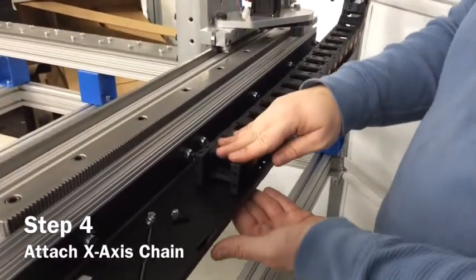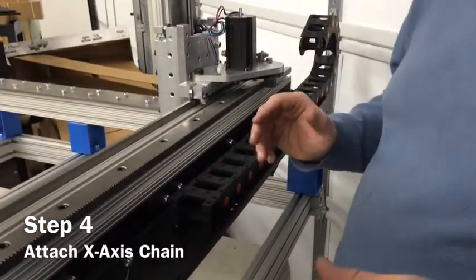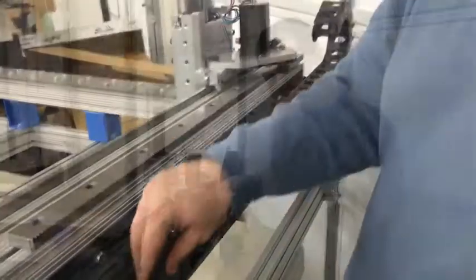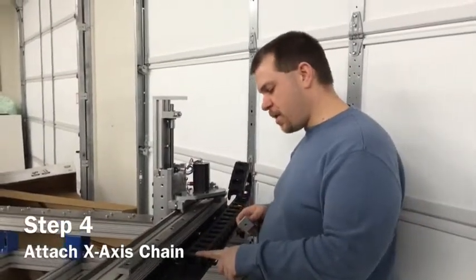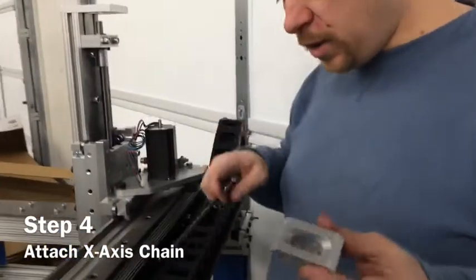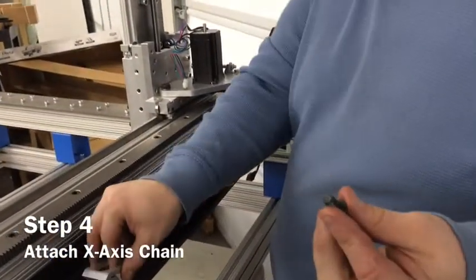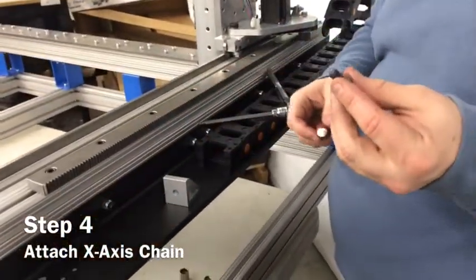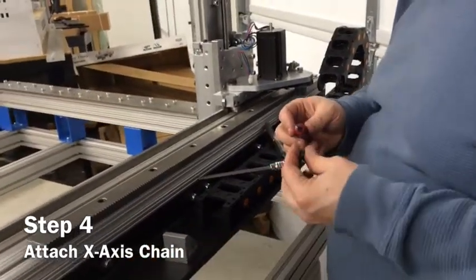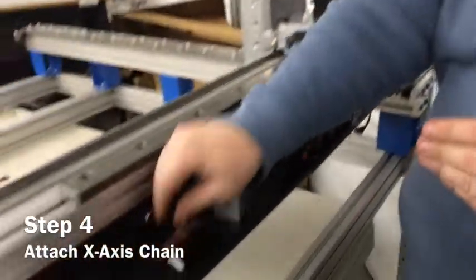Get all the screws in and tighten them down so they're nice and snug. Now that we've got our cable chain mounted, we need to mount it up top to the Z-axis. To do that, you're going to need the bracket and one 5/16 by 3/4-inch button head cap screw. You're also going to want to use some Loctite here because this will vibrate loose if you don't.